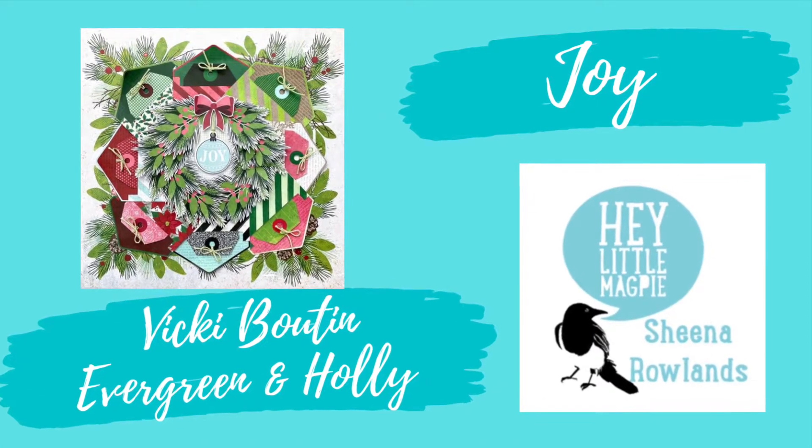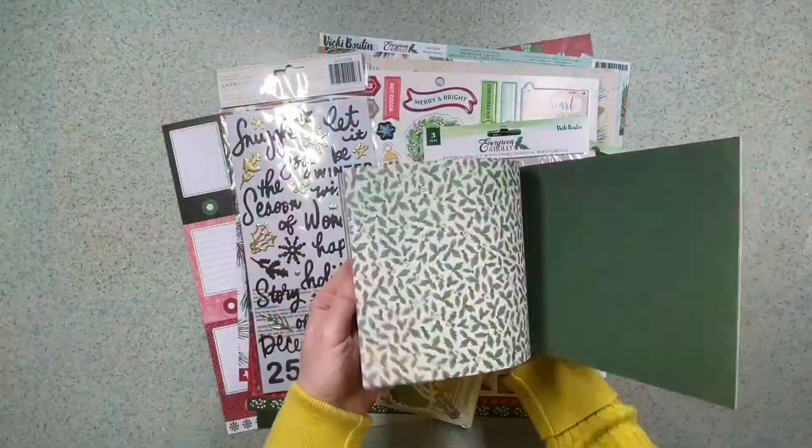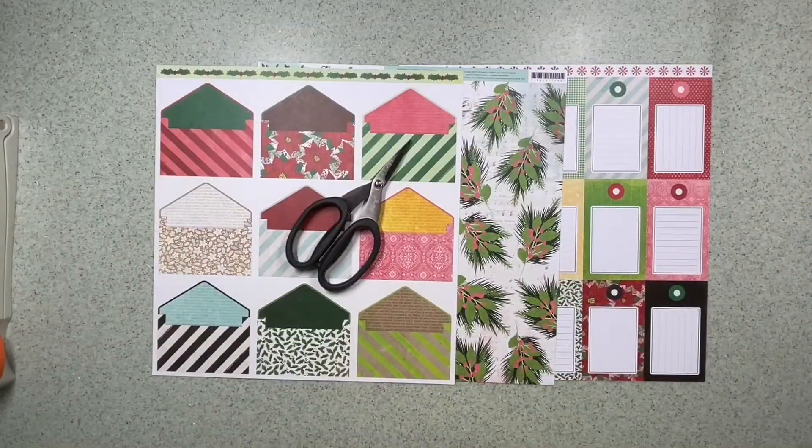Hi there, this is Sheena Rowlands and today I'm sharing my latest layout for Hey Little Magpie featuring Vicki Booten's Evergreen and Holly range.